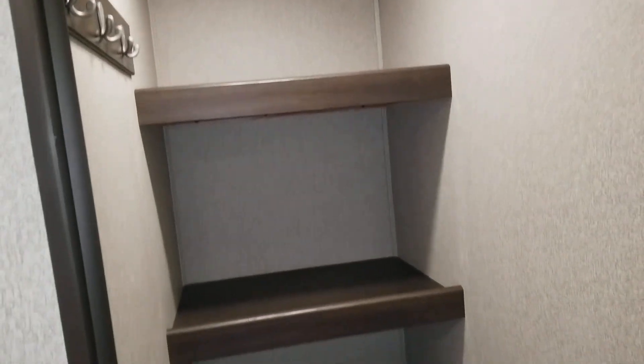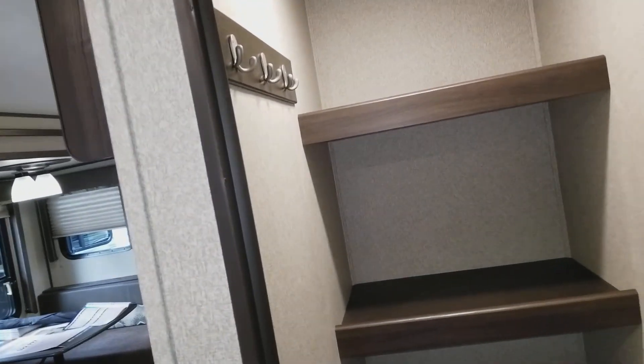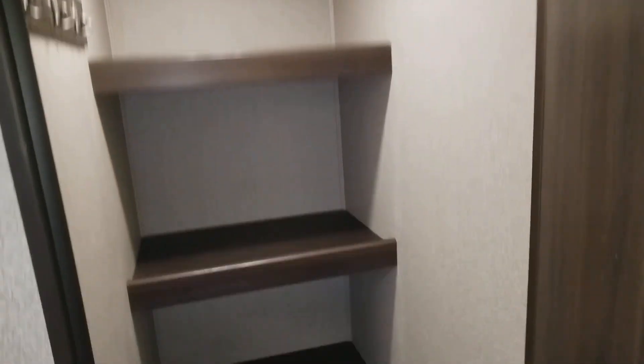That's actually pretty cool, didn't expect that. Nice little coat, mudroom — whatever — pantry.